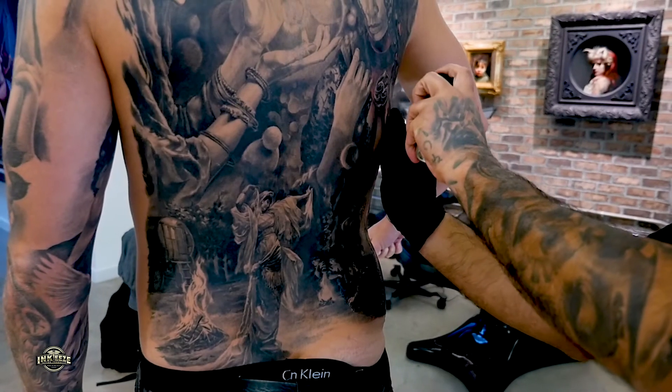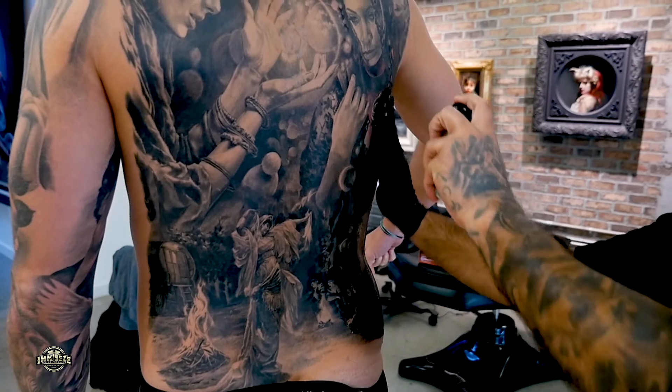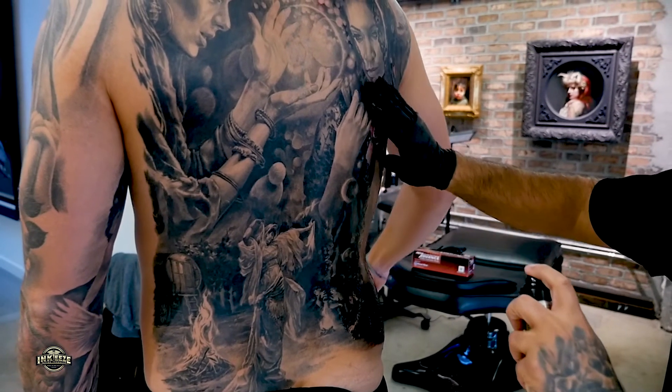Step 2: Spray a small amount of InkGuard on the tattoo, then gently rub over the tattooed area evenly.